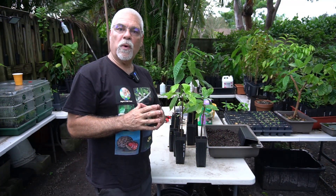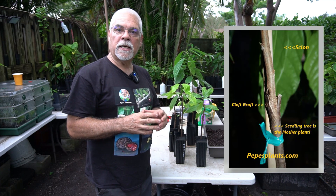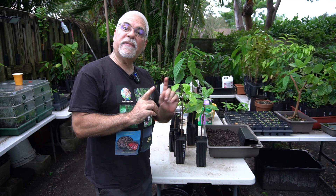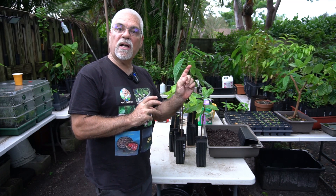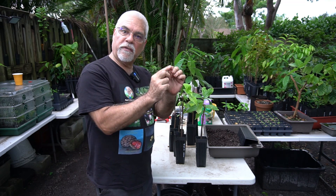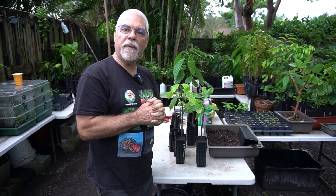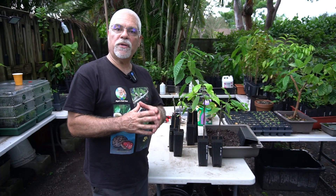You want to pick your scion when the tree is in a vegetative stage — in other words, it's not flowering. That's very important. You can have a cacao tree that has plenty of pods already maturing with very little flower, and new growth beginning to enter the vegetative stage — yes, you can take scions at that point. Look very carefully and you'll see tiny nodes just coming out with that new growth, and that's the ideal time to take the scion.